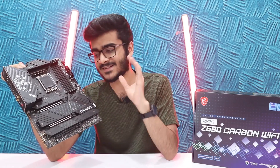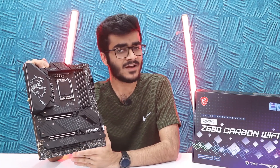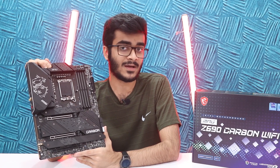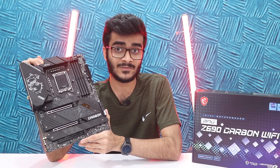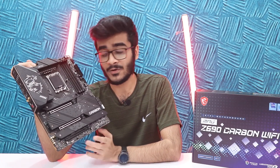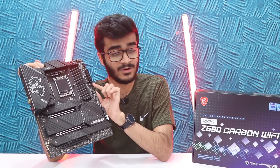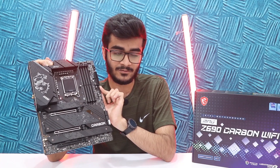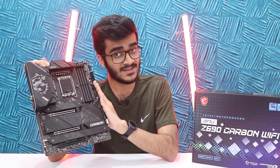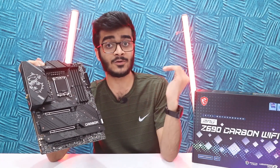Talking about how Z690 is different from Z590: Z590 was limited to PCIe Gen 4 and DDR4, the power delivery system was not as great, and it used the LGA1200 socket. With Z690 you're getting DDR5, PCIe Gen 5, as well as Gen 4 support. This motherboard is exclusively DDR5, but there are other MSI Z690 motherboards that are exclusive to DDR4, so if you want to use DDR4 memory you can go with those.